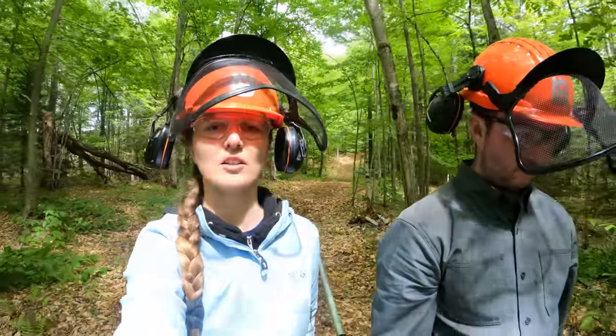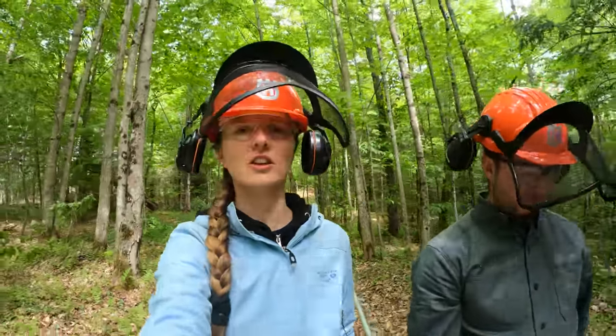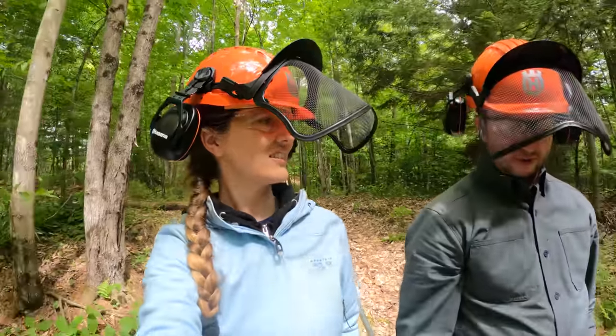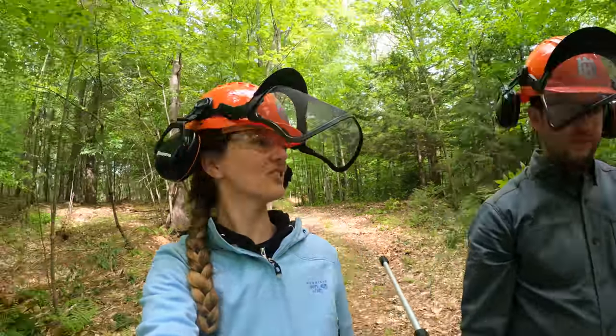We cleared brush and low branches for about halfway through the trail up to the house side, so we'll call it a day today. Really impressed with this pole saw — we just put the extension on for this last pass and it's still running on the same battery that's been on all day. Our batteries will run out before the pole saw battery does. It definitely makes it quicker.